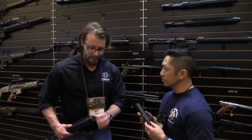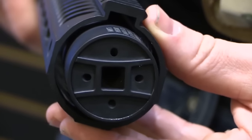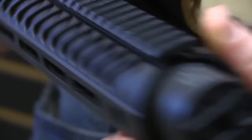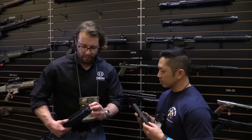They'll be a Silencer Shop exclusive. There's a 3/8 drive right here — bridge that out, pull right out, you're good to go. No custom tools needed, just a 3/8 socket. It's perfect — great little rifle.